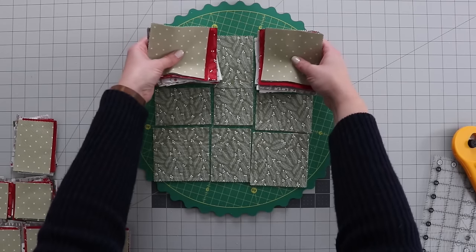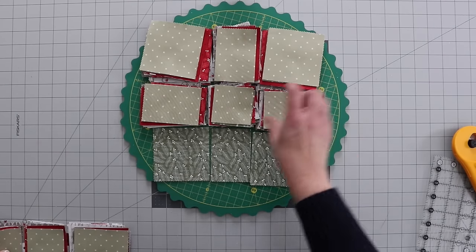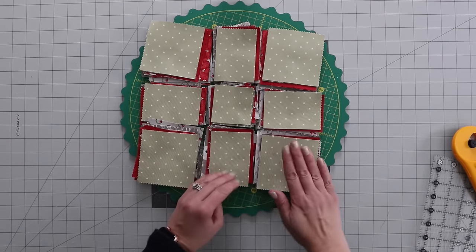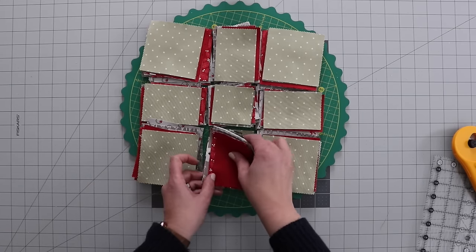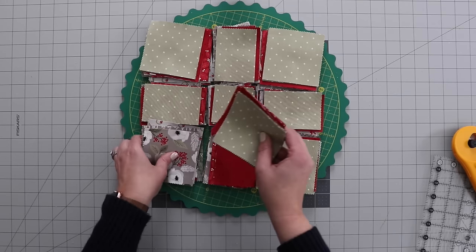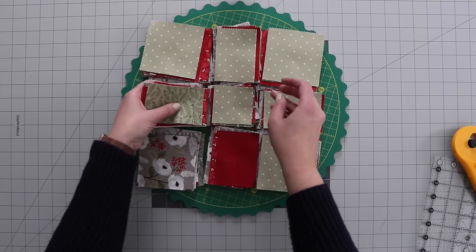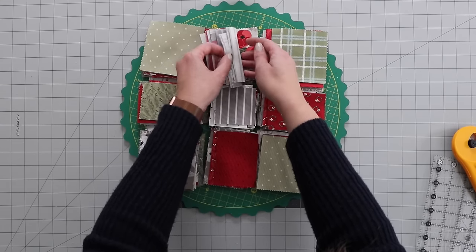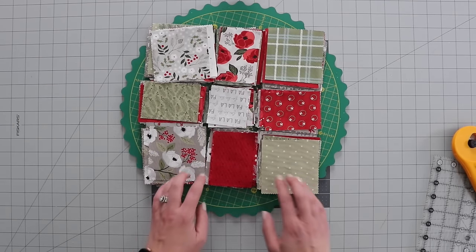Alright, I got all my pieces cut. I'm going to keep them on my rotating mat because I'm going to take that to the sewing machine when I'm ready to sew. Now I want to mix them up a little bit. To do that, I'm going to leave one stack as is, take a few off to get to the next color, put it right underneath, and move over to the next pile. I really have no rhyme or reason — I'm just picking something that looks different than the one right next to it. So now I'm going to sew these pieces together.